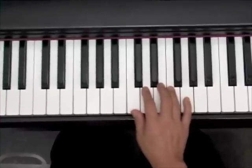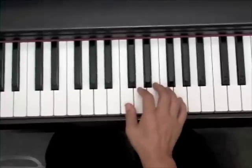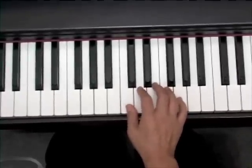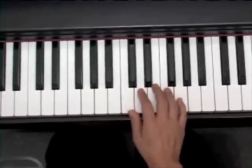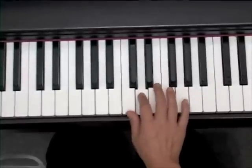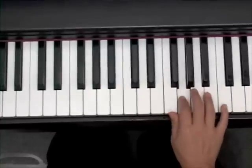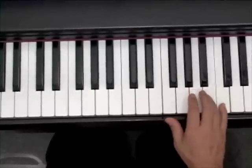The formula of half steps and whole steps is like this. First you play the first key — that would be the name of the scale, C scale — then it's a whole, whole, half, whole, whole, whole, half.